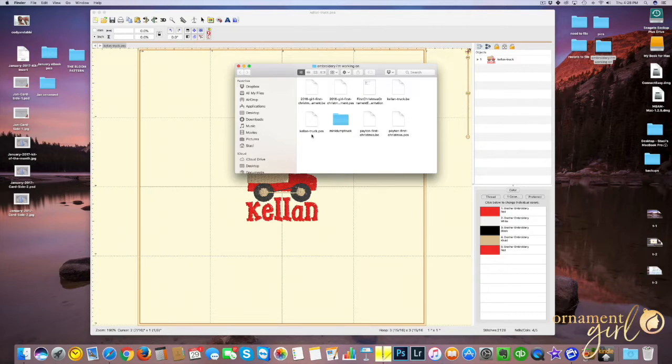The nice thing about this software is that you can save your design in a whole bunch of different extensions depending on what you need for your machine. Mine is the .pes. I've already got my machine plugged into my computer via USB cord, so it's already all hooked up. I'm just going to flip on my machine — it's starting up and it should appear on my desktop. There it is — it just popped up as 'no name,' but that is my machine. Now all I need to do is take my file and simply drag it over to the drive. Now it is on my machine and it's going to be ready for me to stitch.